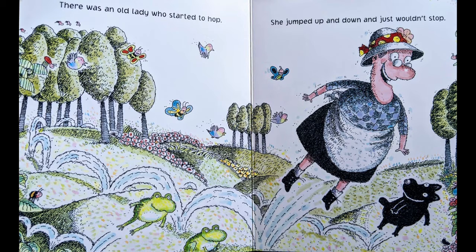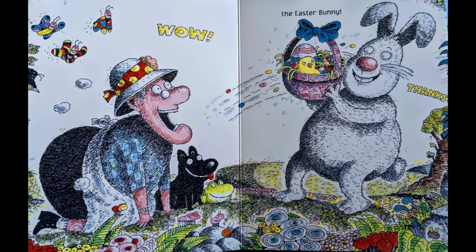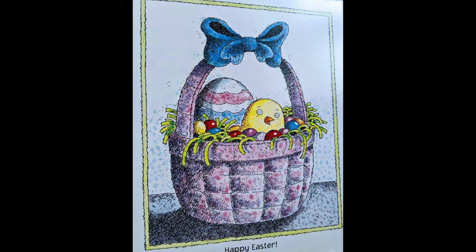There was an old lady who started to hop. She jumped up and down and just wouldn't stop. As she skipped down the trail on a day that was sunny, guess who she met? The Easter Bunny! Happy Easter!